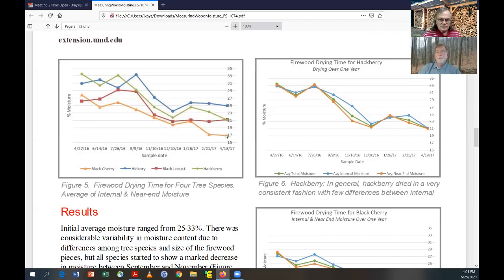That was pretty good. When you look at hickory, starting off around 30–31%, after a year we were only down to 25%. Most people will tell you that for oak, you need at least a year, probably closer to a year and a half. If you consider oak similar to hickory, I would agree — it definitely needs more drying time. Locust actually dried down close to 20%, and hackberry — which grows on a lot of limestone outcrops — dried out pretty good. The other graphs show the actual specific measurements for each species.